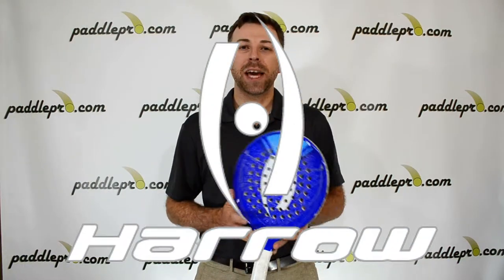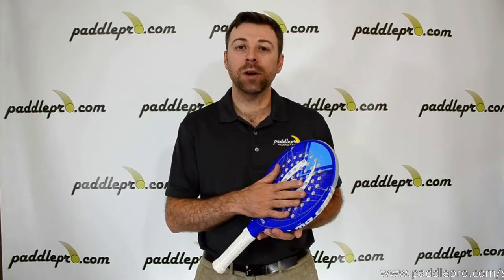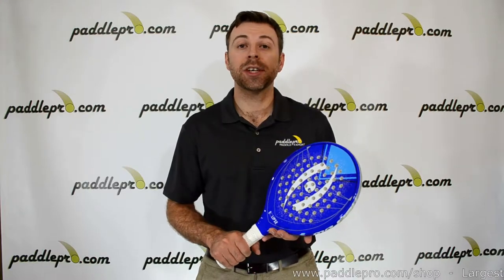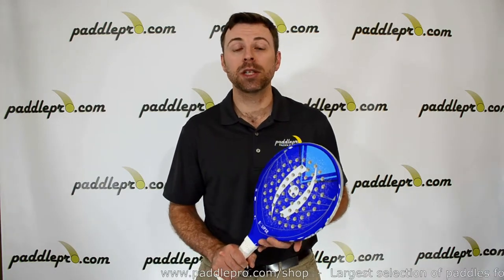Hey guys, Scott here with PaddlePro.com. Here I have the Harrow Eclipse Platform Tennis Paddle. This features the same standard head size and medium core density as the Eclipse Life, but weighs in at a heavier 365 grams or just under 13 ounces. So the heavier swing weight will cater more to players with faster swing speeds who are looking to balance their power with control.